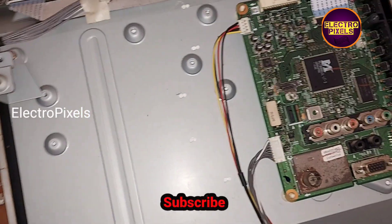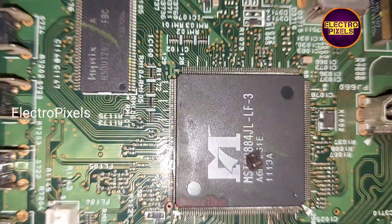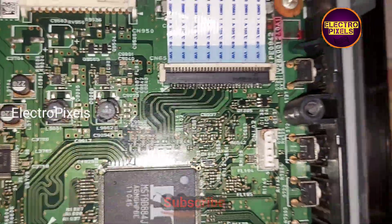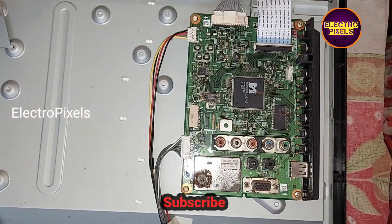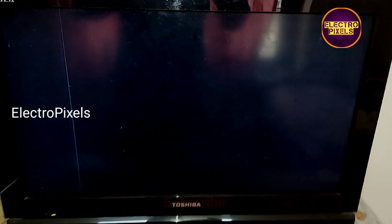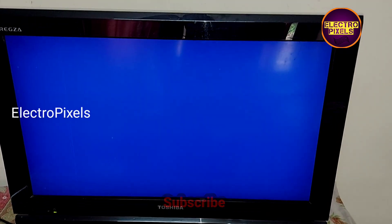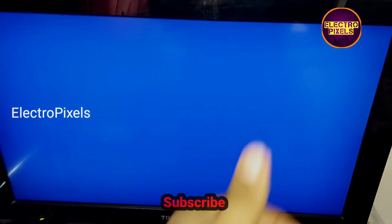We have successfully replaced the old faulty motherboard with this alternate original Toshiba motherboard. By this modification, we fixed the same-model Toshiba motherboard in this TV instead of installing any universal LCD/LED motherboard. The TV is now working properly — the line on the left side is due to panel damage only.